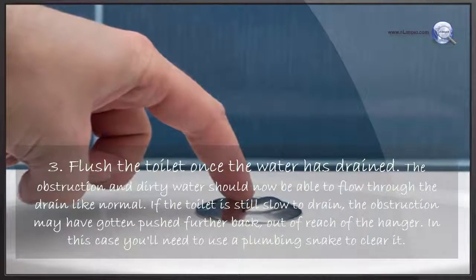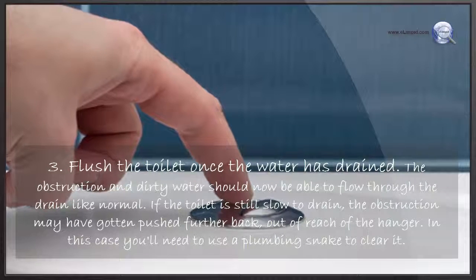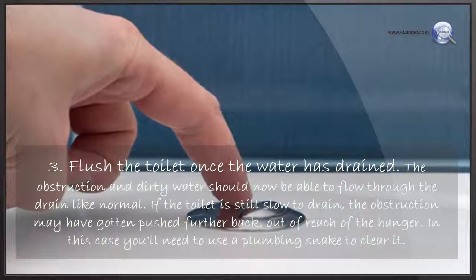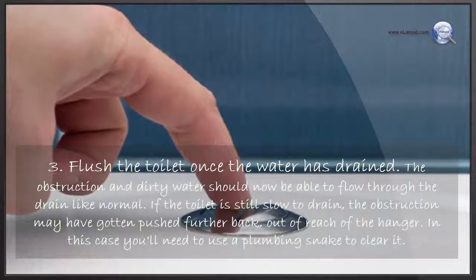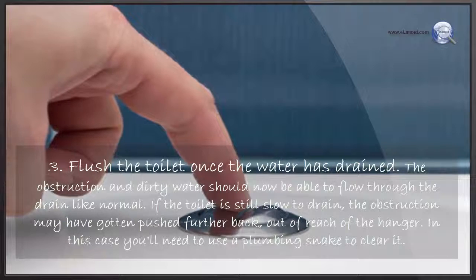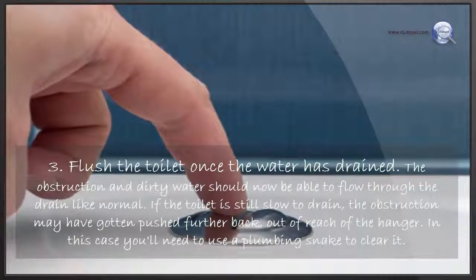Flush the toilet once the water has drained. The obstruction and dirty water should now be able to flow through the drain like normal. If the toilet is still slow to drain, the obstruction may have gotten pushed further back out of reach of the hanger — in that case, you'll need to use a plumbing snake to clear it.